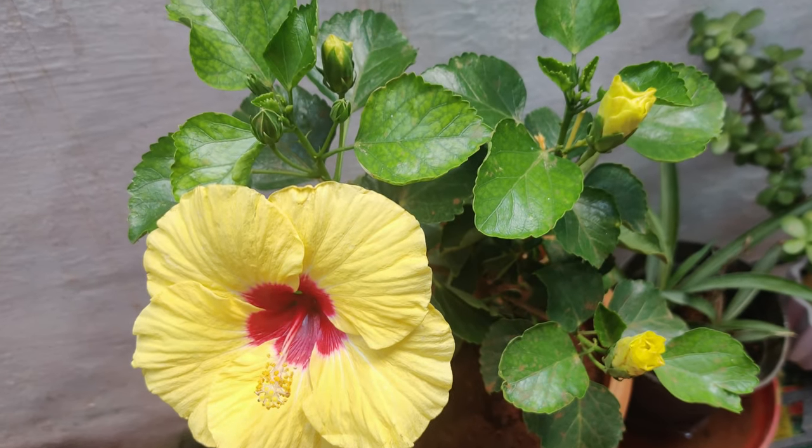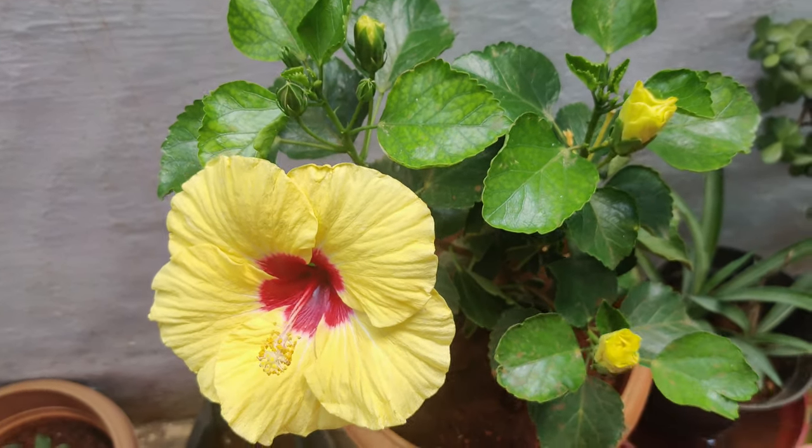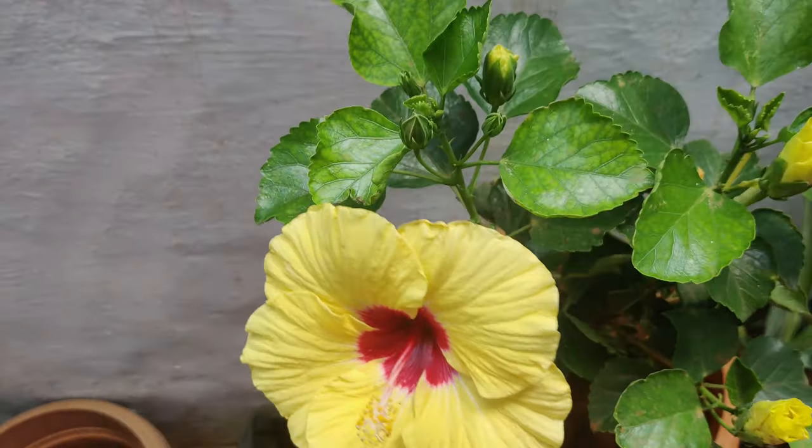Coming to the rainy season: if it is raining, you don't need to pour any water. But if it is not raining, you definitely need to water the plant.